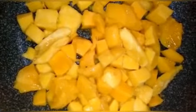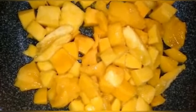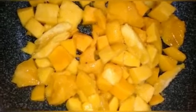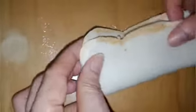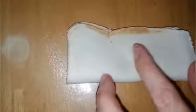Now I have to put one tablespoon of cornstarch to thicken it. Put one spoon in, then just mix it like this. Use a fork to press down the edges.